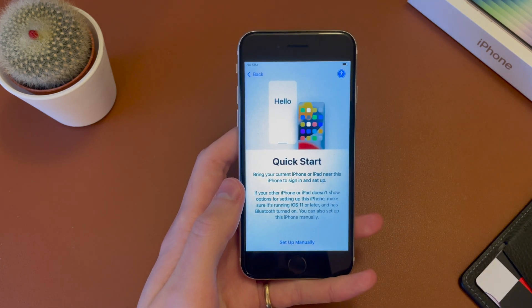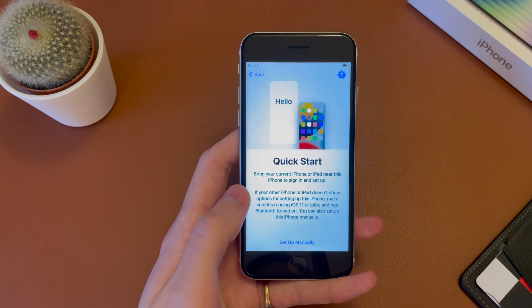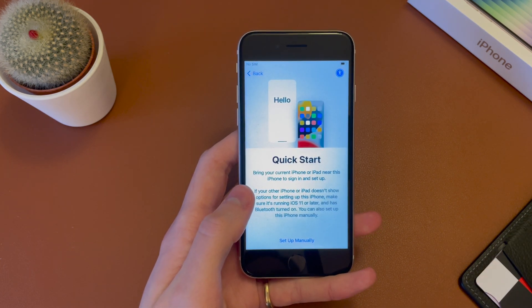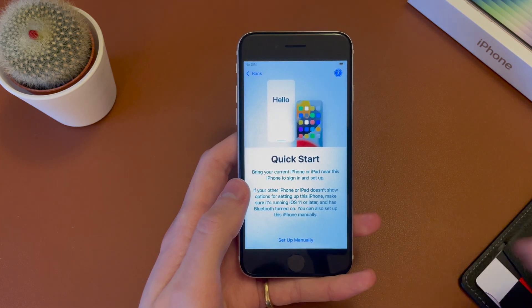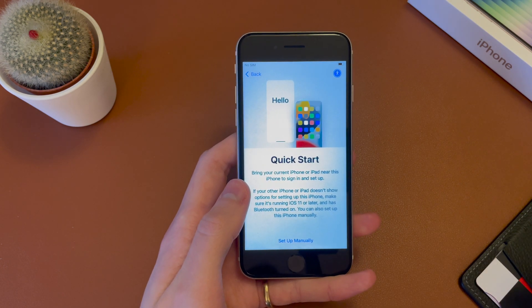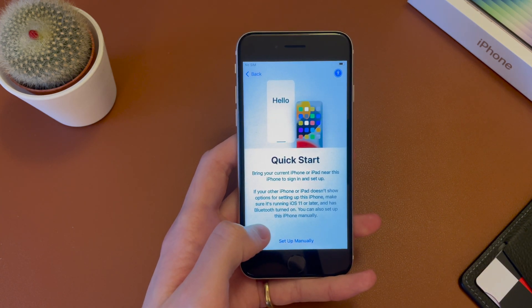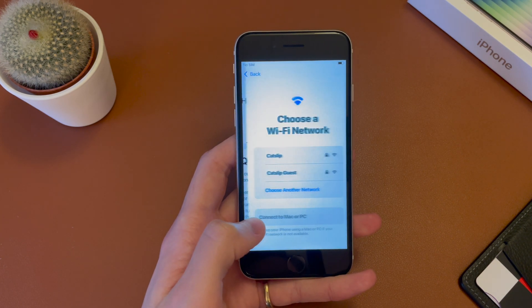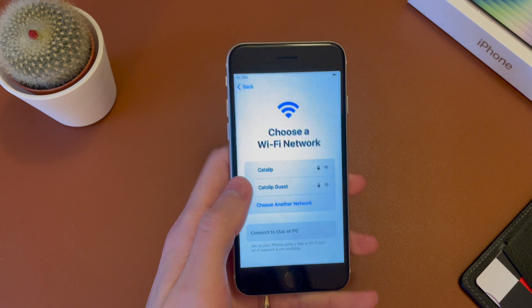You now have the option to do a quick start. So if you have a previous iPhone running iOS 11 or later, you can bring that phone nearby, and it will pop up a message that you can transfer things like your apps and photos, contacts, everything across, all nice and simple. If you want to set it up as new, go ahead and set up manually. Or if you have an Android phone, you can download an app to transfer things across, but you will need to set up manually. So we're going to go ahead and press set up manually. But if you want to transfer everything across and use it as your old phone, you can bring that near and do the quick setup.